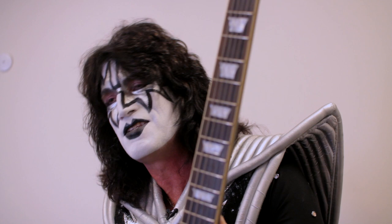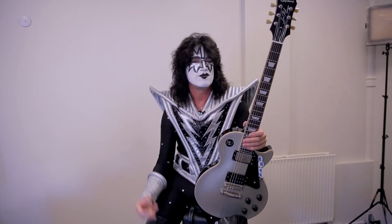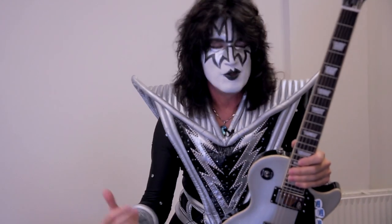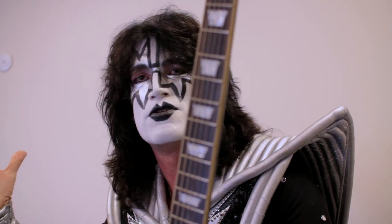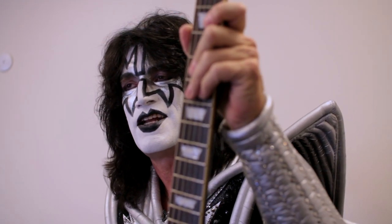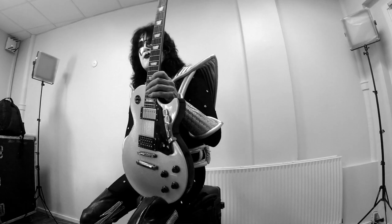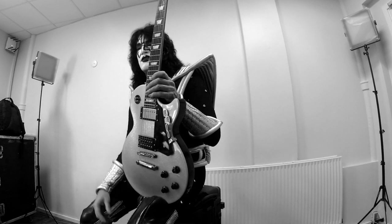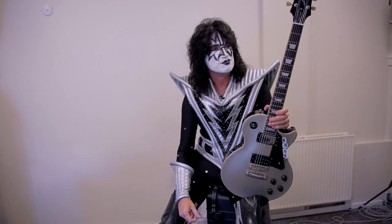Being in KISS is never boring. This is the ultimate performance, the ultimate theatrical, over-the-top rock and roll band. It has been for 40 years — that's why KISS continues. New fans come out, they get turned on to it, they love the look, they love the makeup, they love the bombast, they love the explosive show that we do. And of course we use great guitars and great instruments, which makes a lot of difference in the way it sounds and the way it looks. I really feel honored to be in one of the, if not the most outrageous, greatest rock and roll bands of all time.